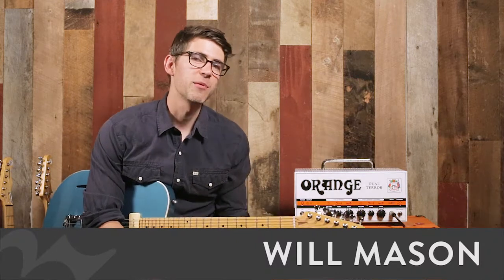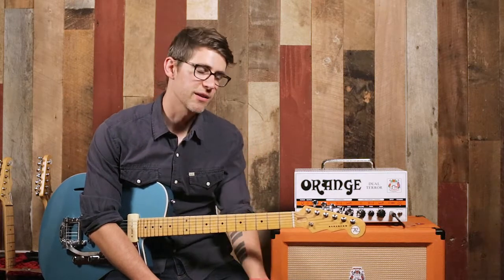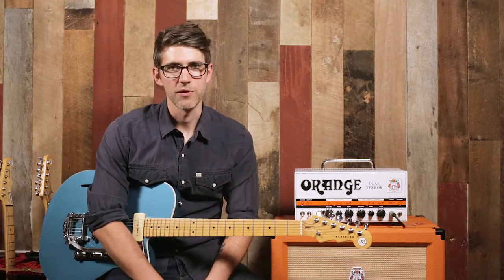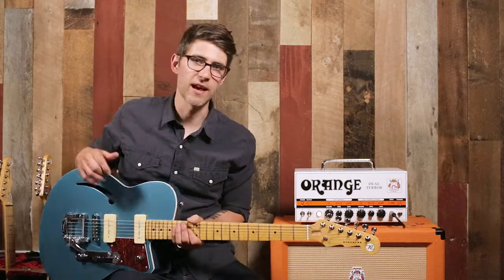Hey guys, Will Mason here back at the Demo Lab for another episode. Today we are checking out the Reverend Club King 290. This guitar is really, really cool. Of course, our Reverends are very, very cool. We'll talk about some of the generic or general features of Reverends and we'll get specific and talk about this axe.